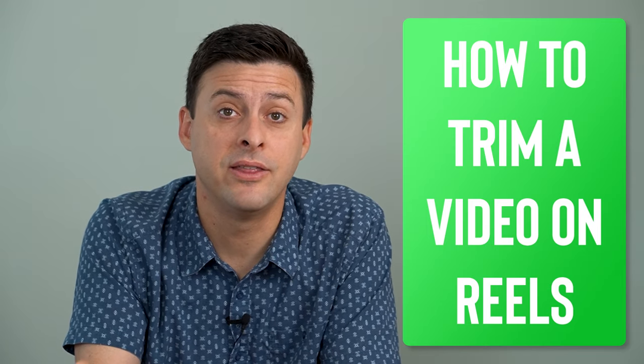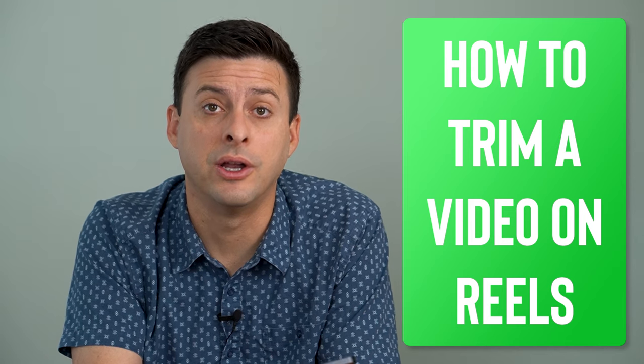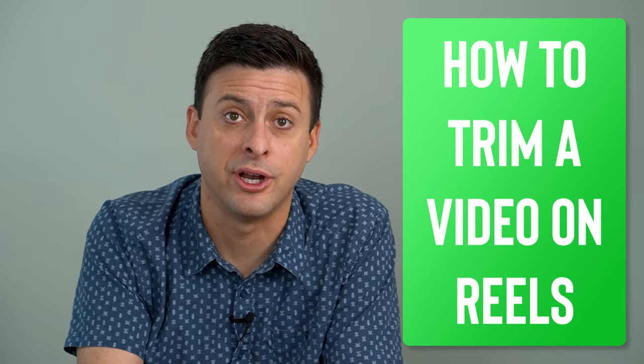Hey guys, Trevor here. And in this video, I'm going to show you how to trim a video on Instagram Reels. It's pretty quick and easy, so let's jump right in.